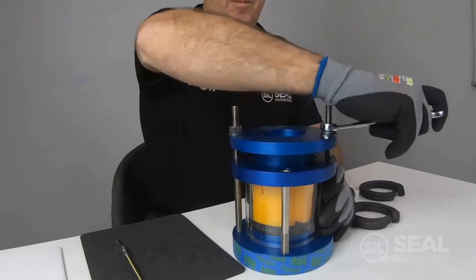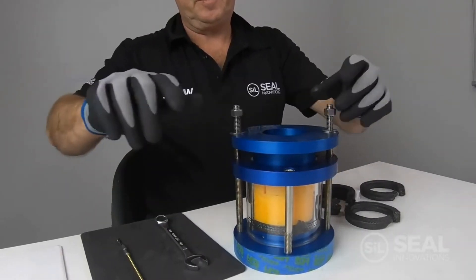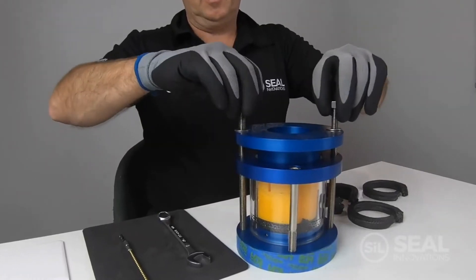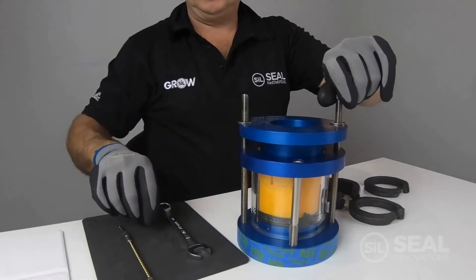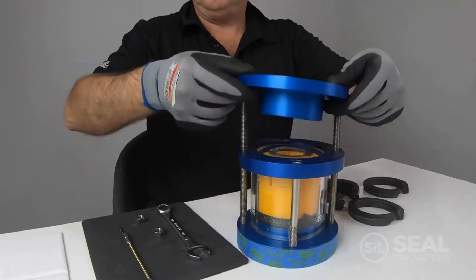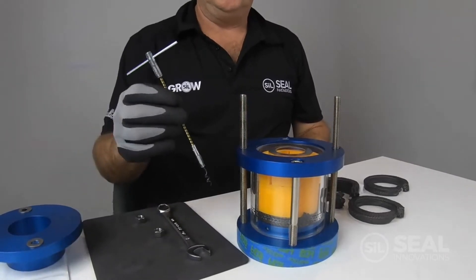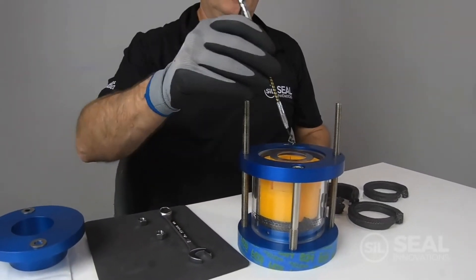So after we've installed our first gland, remove the nuts and the gland follower. Now to remove the tamping tools we're going to use a packing extractor.